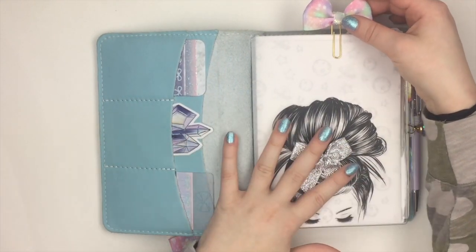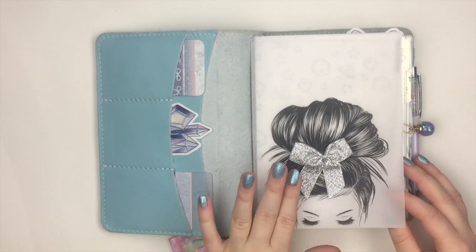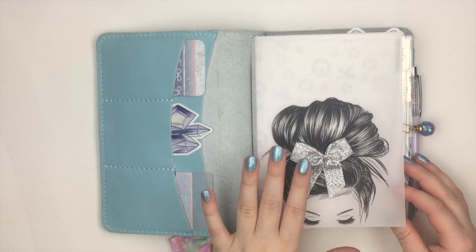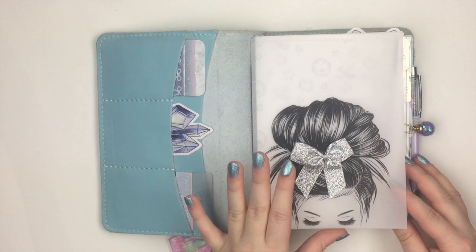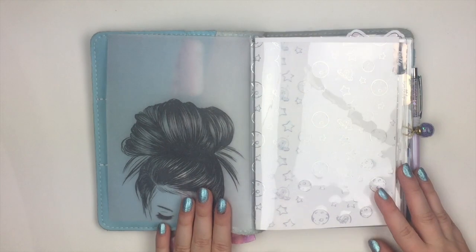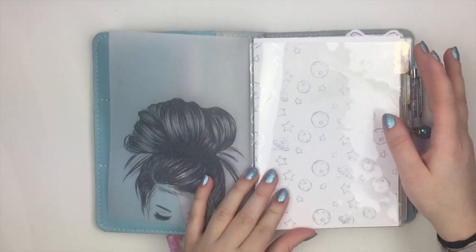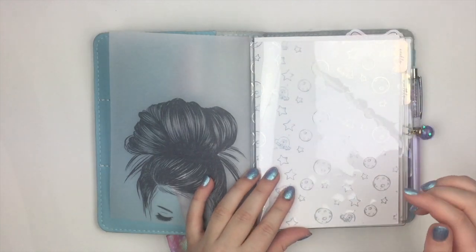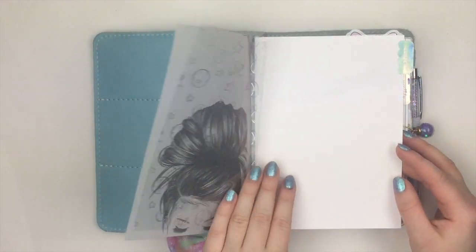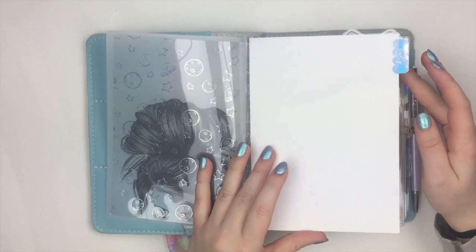I'm going to go ahead and take this clip off. This first vellum right here is from Planner Press — this is part of the Christmas bundle, but I thought the silver went decently well because silver and hollow are in the same family. Then I used the acetate from the kit. The kit is hollow-themed, so everything is going to be hollow from the kit. This one has little space aliens and stuff on it — I really, really enjoy it. And these tabs are everything; I love them so much. This is my weekly section.